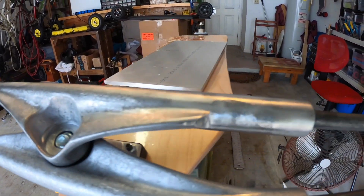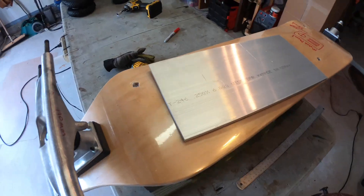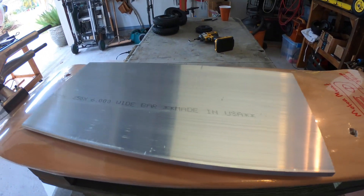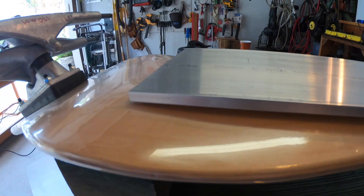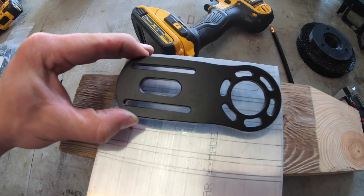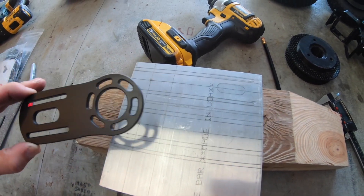There we have it — shaved-off truck, ready for the motor mount. This is the piece of aluminum that's going to be the motor mount. There's my marking for cutting. It's kind of convoluted, but the goal is to make it look similar to this template I'm using.